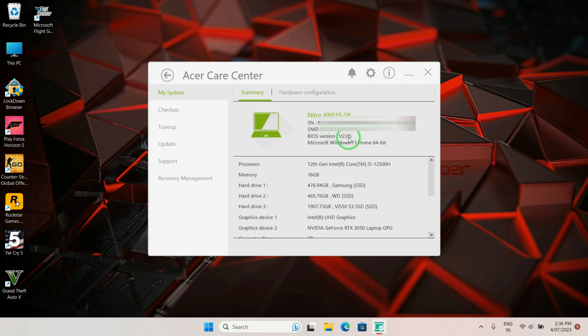As you can see, the previous version was 1.13 whereas the updated version is now 2.05, confirming the BIOS update was successful.